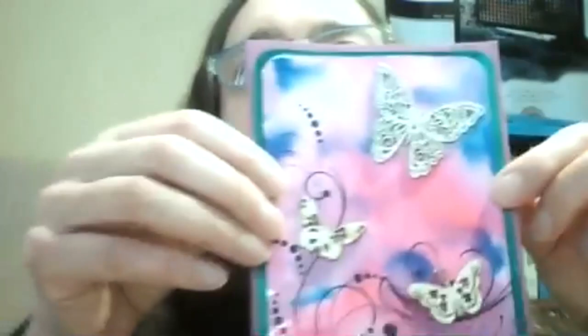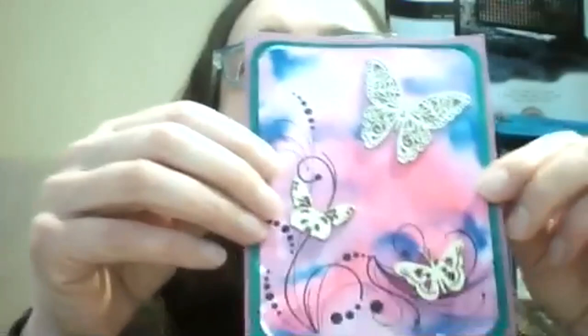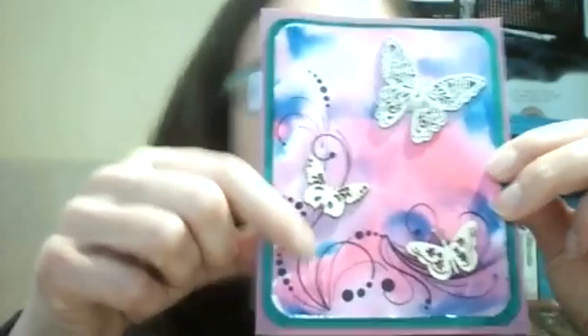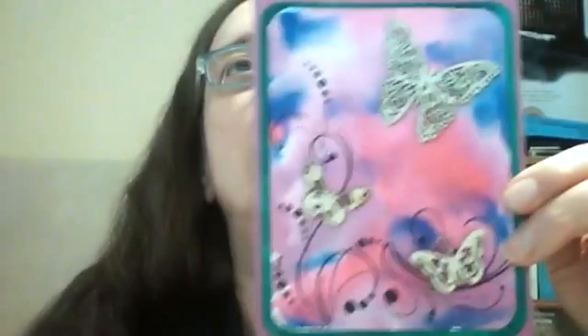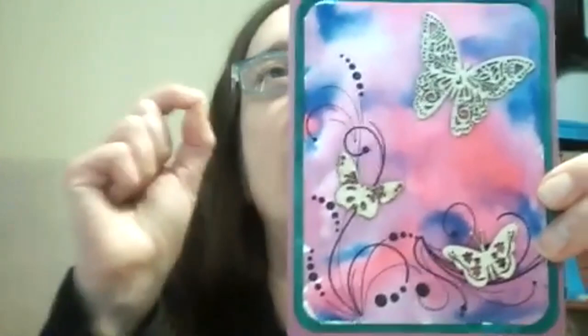I saw a tip somewhere that it stays flatter if you spritz water on both sides, so I spritzed both sides. I find the stuff flows and merges better if I pre-spritz with water. I had chosen a green for the matting, pre-cut it, didn't like how it looked, so I just took a marker and went over the edge to make the colors work better — pretty good recovery! I stamped after making the background once it was dry.